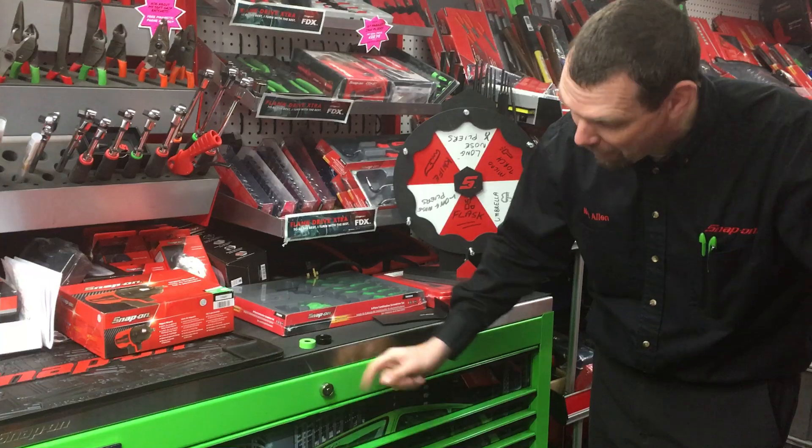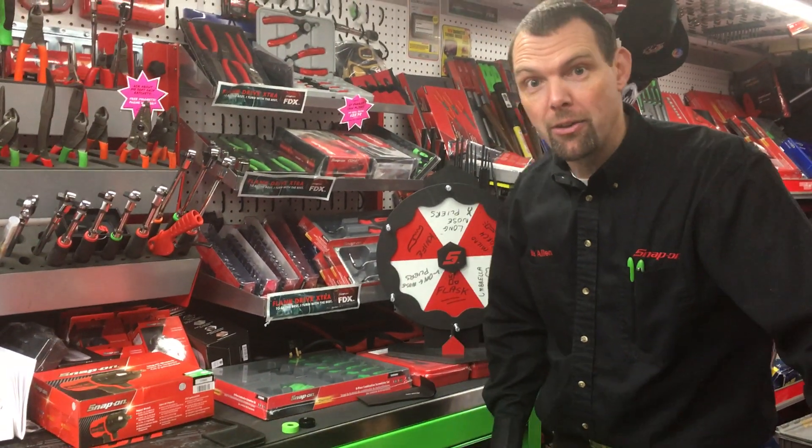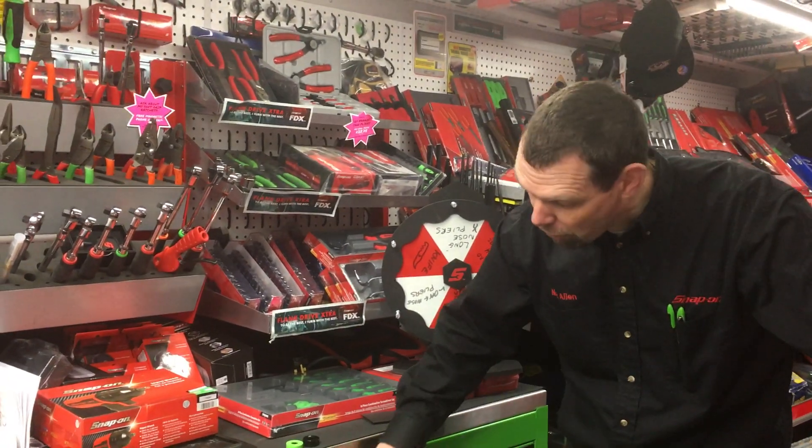Now you may think that it's a shame that the lock is bright chrome. All our locks are the same on all the different boxes that we manufacture. So wouldn't it be nice if we could change the colour of that lock?